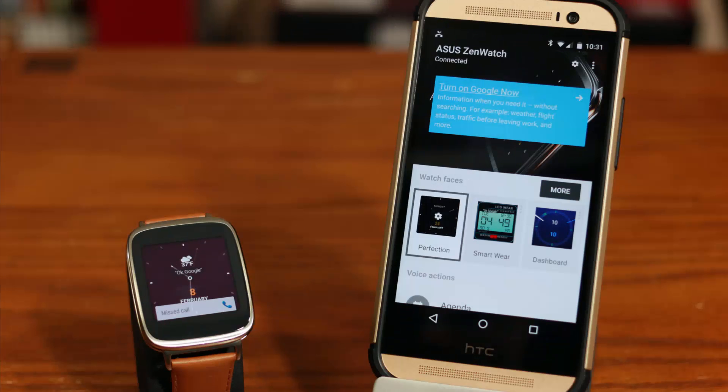Hello and welcome to Socky Tech. In today's video I will share 10 tips and tricks for your ASUS ZenWatch. Before we dive into the tips, just be aware that the ASUS ZenWatch is powered by the Android Wear operating system, so you do need an Android smartphone with the Android Wear app installed on it to fully utilize your watch's features.